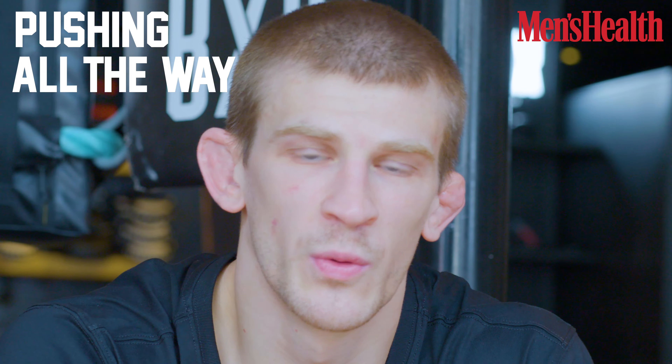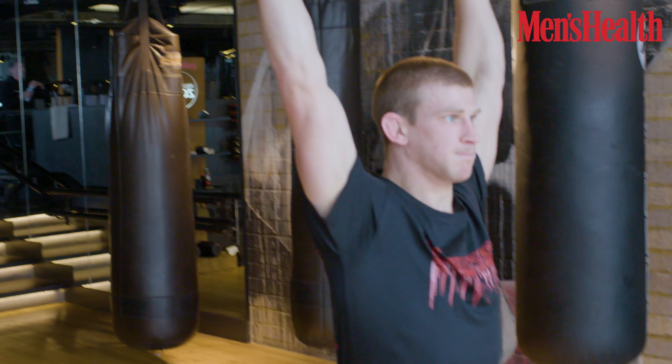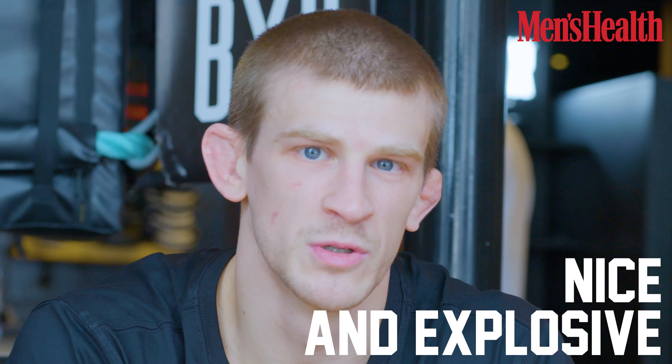With the push press, it's a real explosive movement — you work through the knees, drive through the hips, and push all the way up. It works your whole body; the whole kinetic chain gets involved, gets those fast-twitch fibers firing, and makes you nice and powerful and explosive.